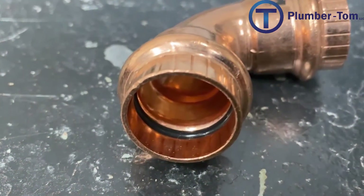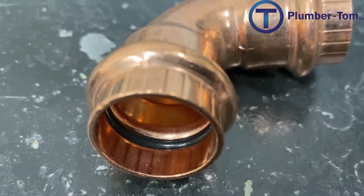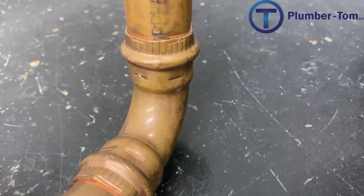You might be wondering: if we're not soldering the pipes together, what is it that seals them so the water doesn't leak out? Two things — one, a rubber o-ring seated inside a special groove in the fitting, and two, compression. We smash them together, and at that point it holds water pretty well.